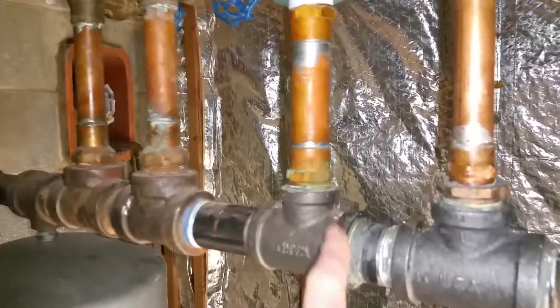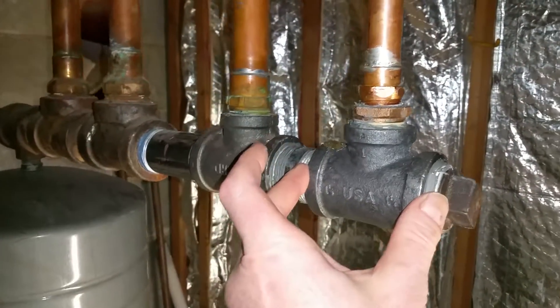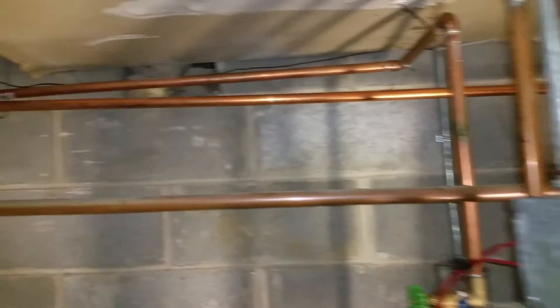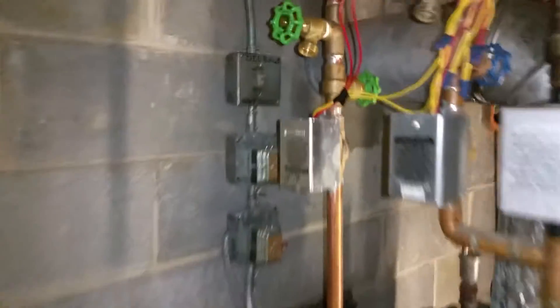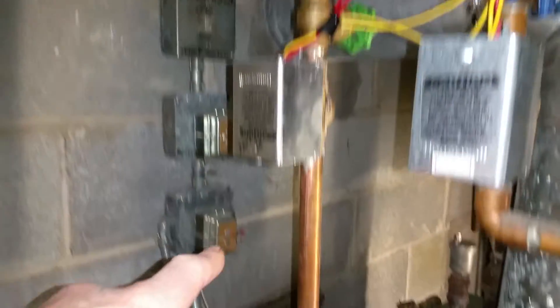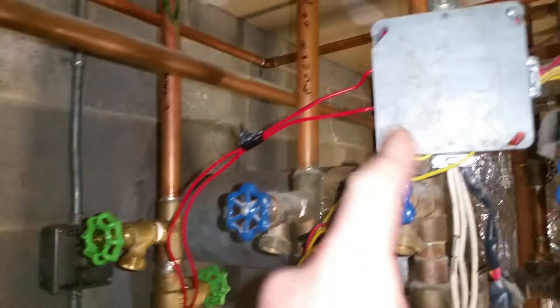First thing I did was I took out this little cap which was over here and I put a new outgoing zone. This is an outgoing zone because it goes up and over and goes back to the garage. I did copper and then I connected it to PEX right over there. Return — I did return and a new zone, a new zone valve. Tapped into the existing. I teed into the existing return and all the connections are in this low voltage box.